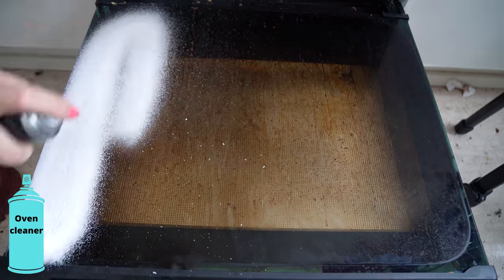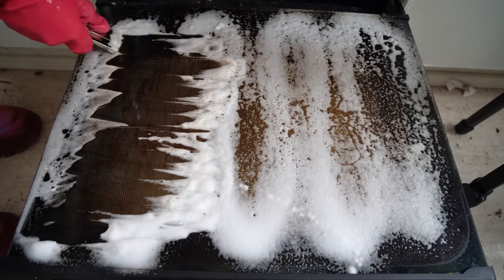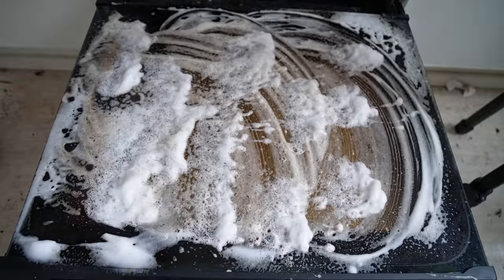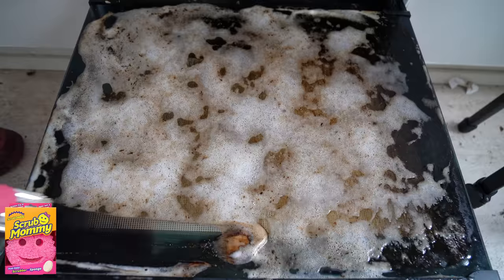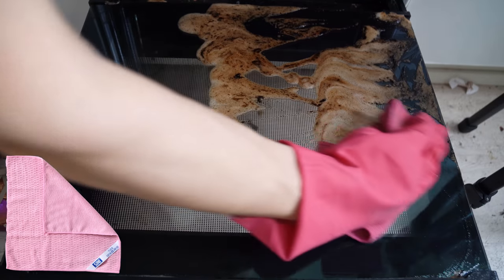I love dirty oven glass doors like this. I started scraping the glass right away — that was a mistake. I didn't wait, as I always tell others to do. So more oven cleaner and more time. Okay, now let's try it again. Look! The time worked again. That's beautiful!